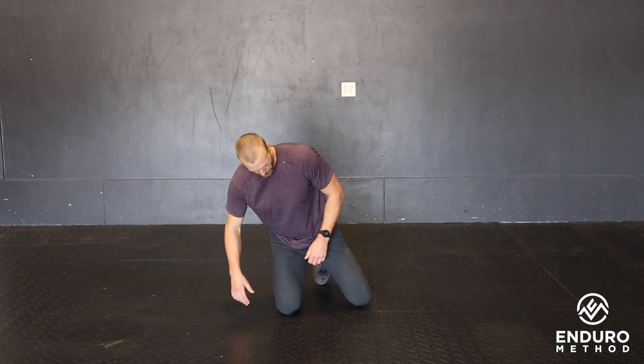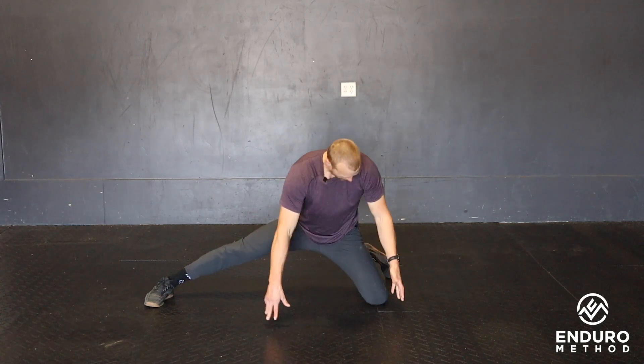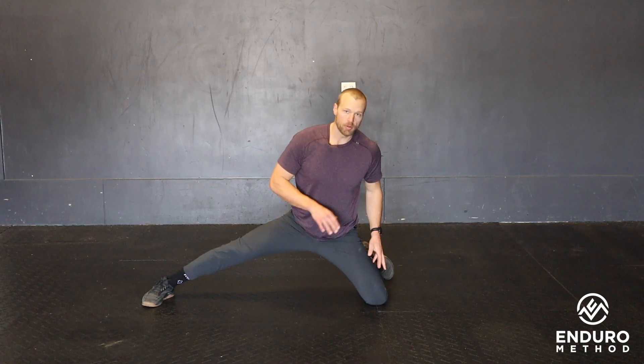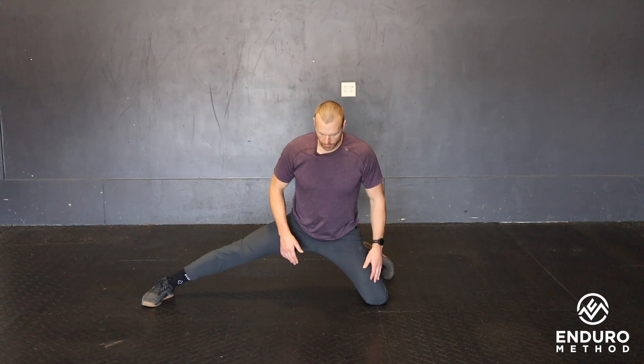Half frog rock. To get in this position, you're going to have one knee on the ground, opposite leg nice and straight. This back leg we want going about 90 degrees. If you're able, ankle on the ground, foot out to the side. Most importantly, this knee is going back kind of 90 degrees to the body.